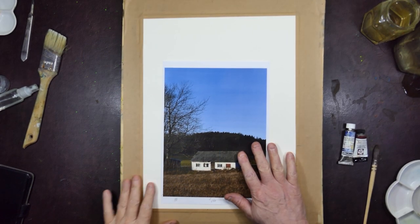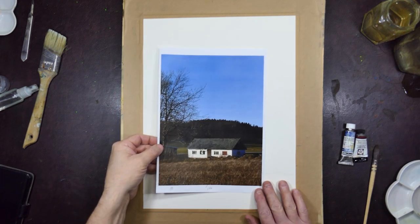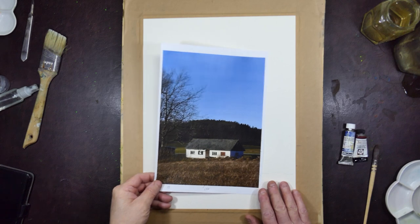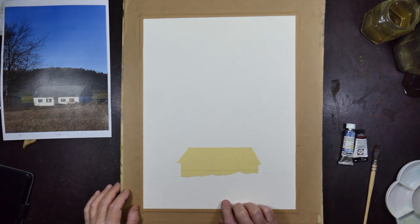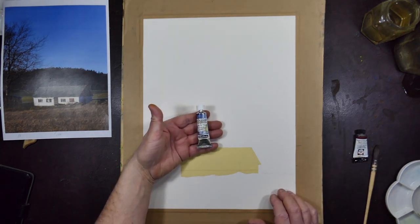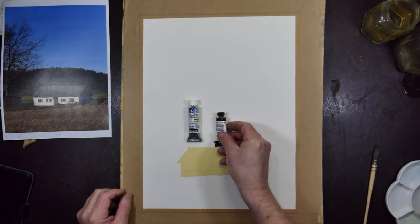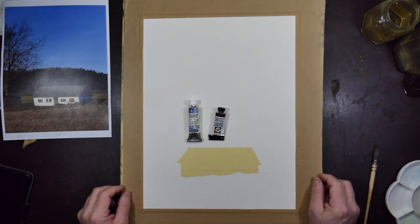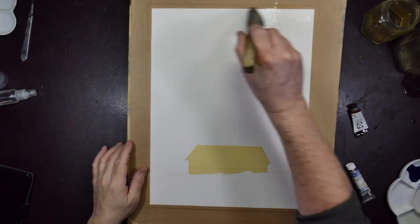This is a picture I took of my neighbor's little hut at the back of his house. I don't know what he uses it for, but I thought I would paint it. I've drawn it up and masked it. I thought I might try and do it using just two colors: Tundra Blue, Schmincke Supergranulating, and Transparent Brown Oxide from Daniel Smith. Let's see how we get on, shall we?